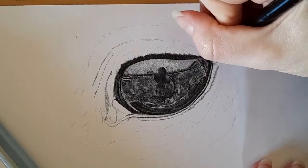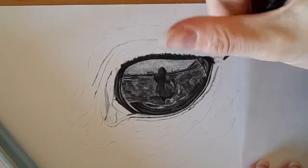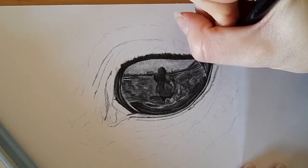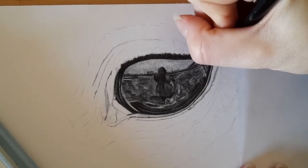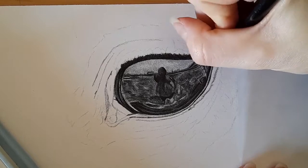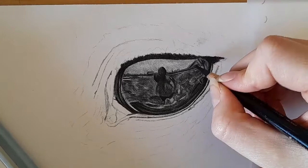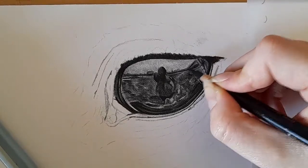I'm just going to darken down into this corner as well. I'm really happy with how this is turning out — it's been a while since I've actually done something in black and white, so this is a nice challenge for me as well, making sure I'm focusing on values.